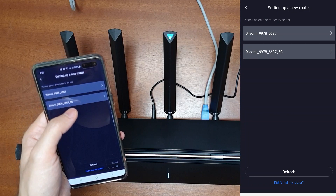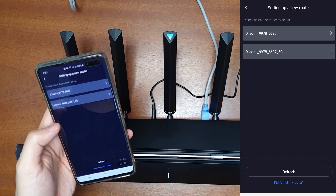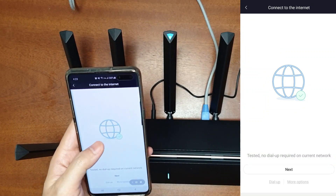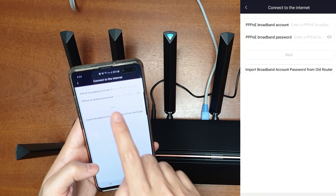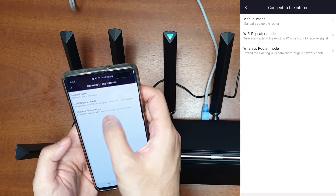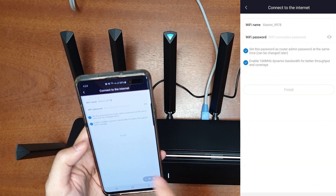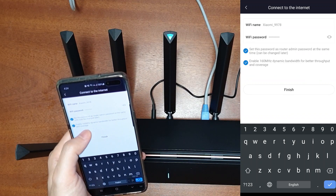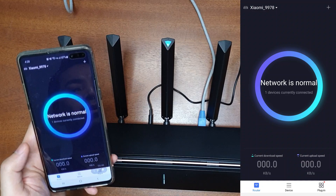Let's add a new router. Go to Add > Add a New Router — the steps are the same even with the official app. It has found the new router; let's connect to the 5 GHz Wi-Fi. One important thing: turn off mobile data, otherwise it will say you are not connected to a Xiaomi router because it gets confused. It has detected the router and tested the internet connection — it says no dialer required. If you need dial-up, click the dial-up link and enter your PPPoE username and password. There are also options for manual mode, Wi-Fi repeater mode, or wireless repeater mode. I don't need any of those, so I'll click Next, enter a Wi-Fi name and password, set the admin password the same, and enable 160 MHz bandwidth.